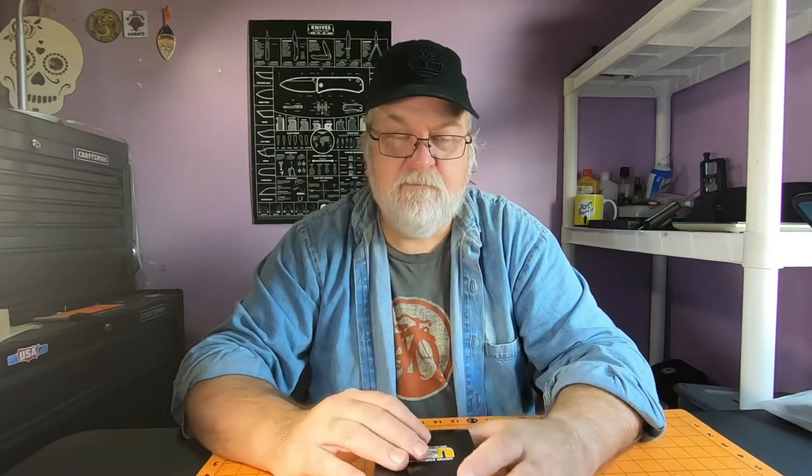Something our local does for retirees — they buy every one a watch. You get your pick between several different wristwatches, a pocket watch, which this is, and even a mantel clock. That's pretty cool. This is from American Time — that's the company, that's where they get them from. It says your enclosed timepiece was meticulously produced one at a time by our highly skilled machinists, union watchmakers. So that's cool.